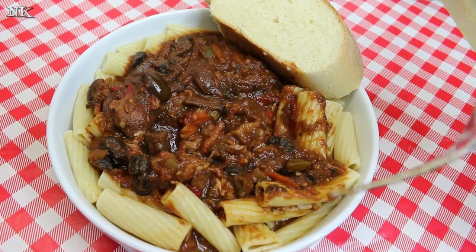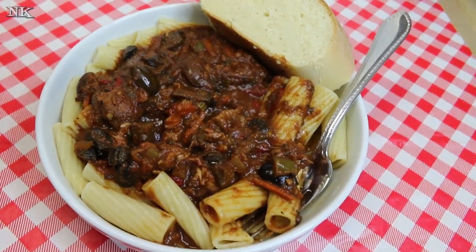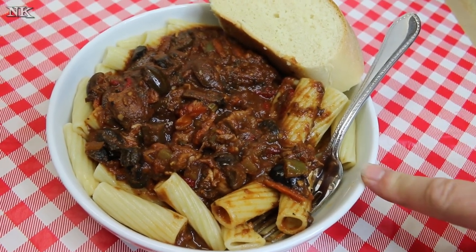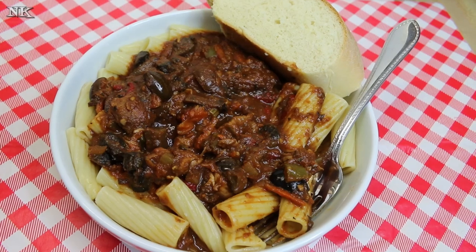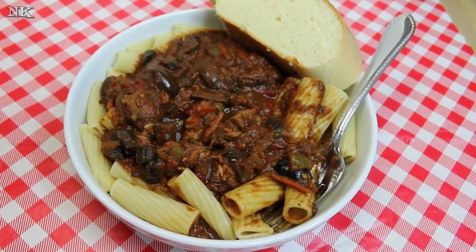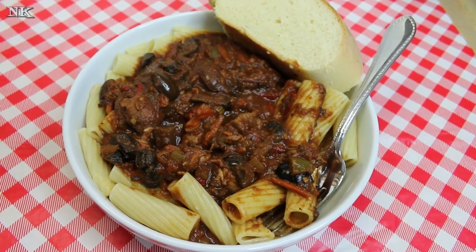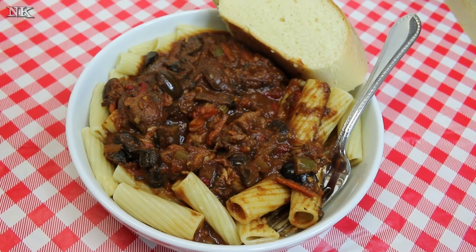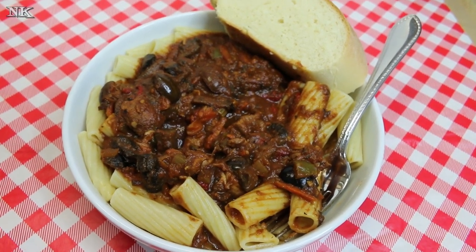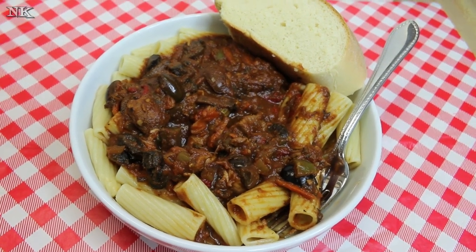I'm going to put a sprinkle of Parmesan on mine — Rick doesn't prefer that, so this shot you always see is usually Rick's plate and we'll leave it unadulterated tonight. That is how you make a beautiful garden ragu with pork tenderloin. You could use any kind of meat — it's really cacciatore-like because of all those fresh vegetables, olives, and roasted red pepper strips. It's absolutely stunning.